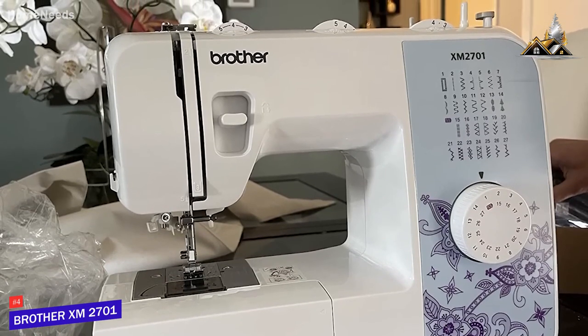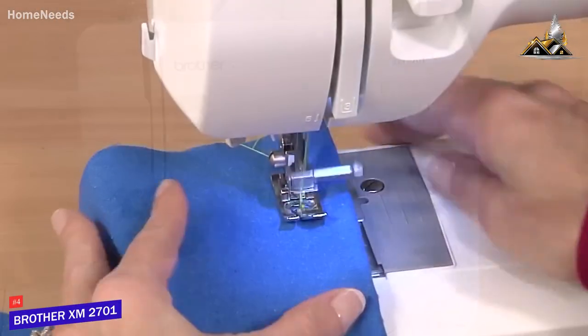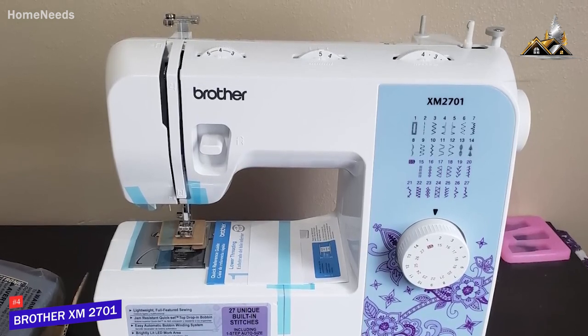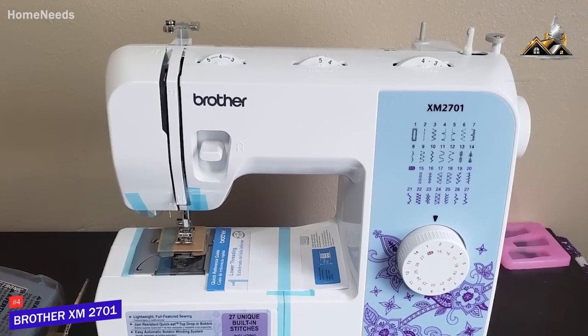The Brother XM2701 delivers impressive versatility and can be used in most home sewing projects. It also comes with an impressive feature set, including a user-friendly automatic needle threader, 27 built-in stitches, and a jam-resistant drop-in top bobbin.